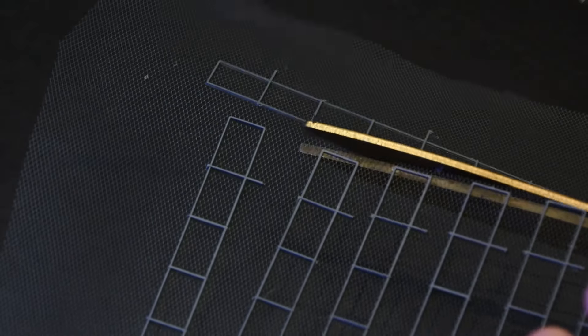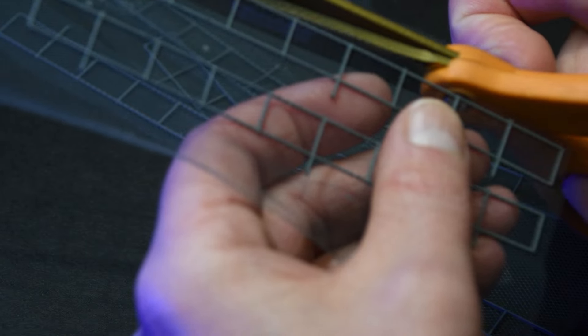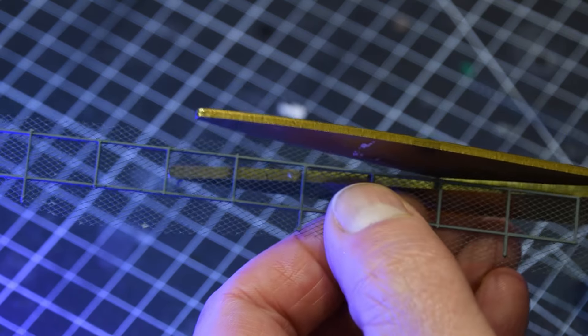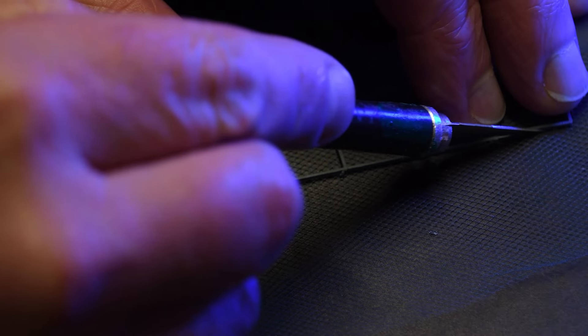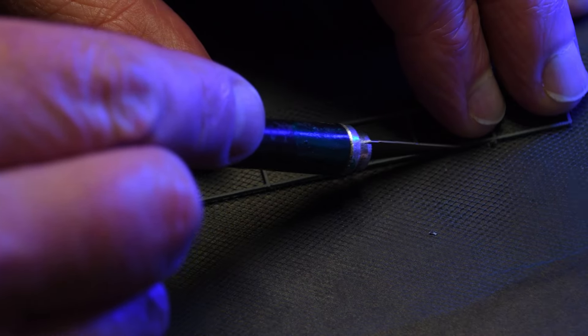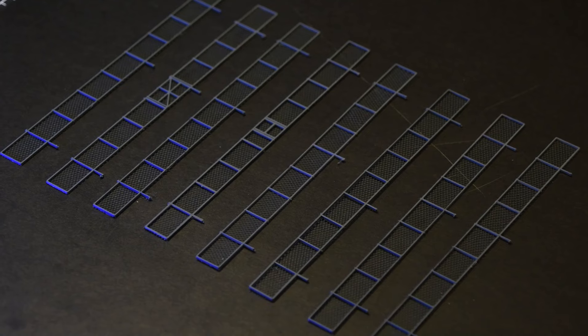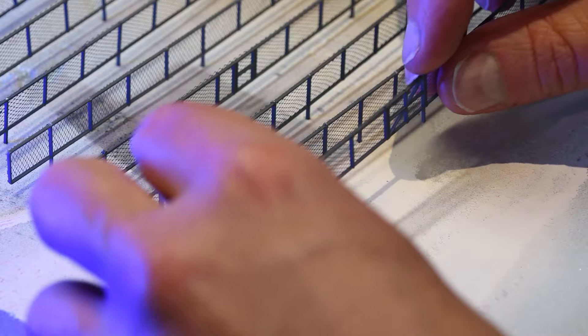These fencing pieces were then placed on top of the mesh and held in place with some styrofoam and weight. 24 hours later, I carefully removed the fencing and mesh, scraping and peeling it away from the glass backing.